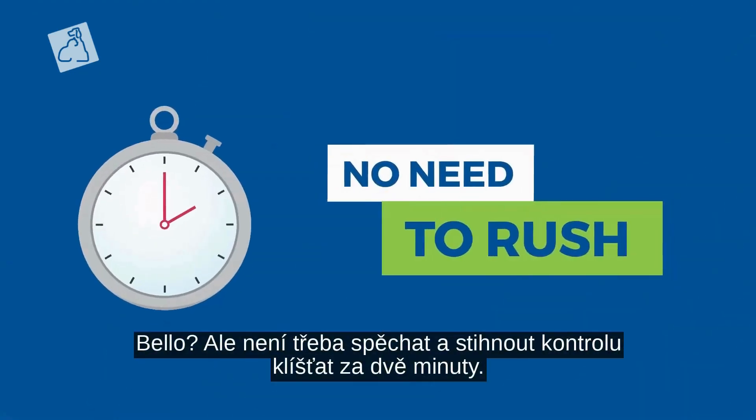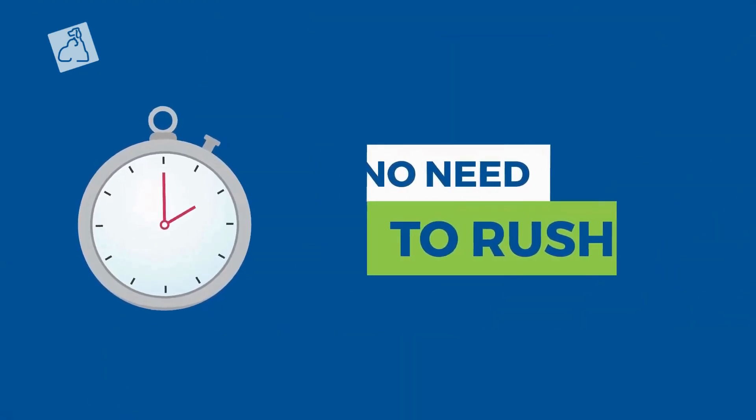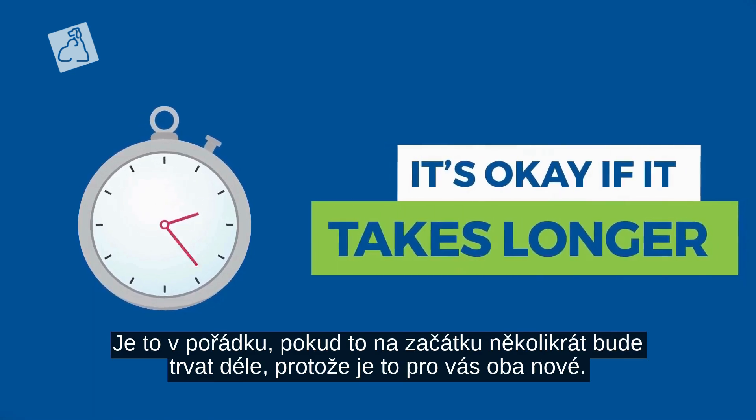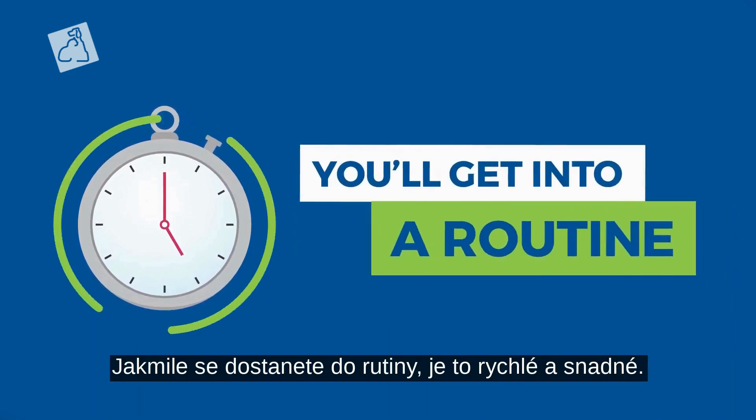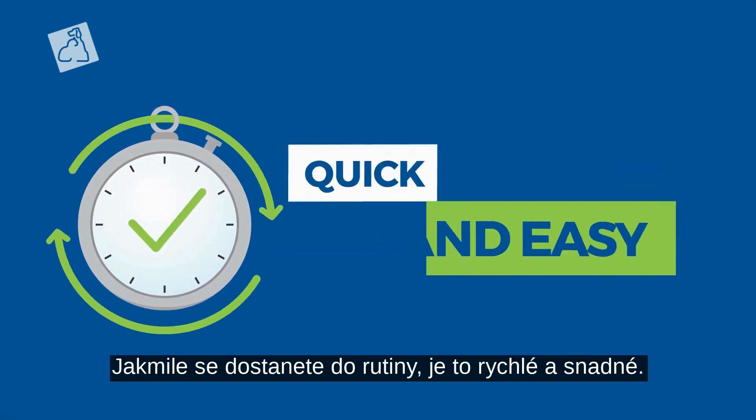But there's no need to rush to get your tick check done in two minutes. It's okay if it takes longer the first few times, since it's new for both of you. The point is, once you get into the routine, it's quick and easy to do.